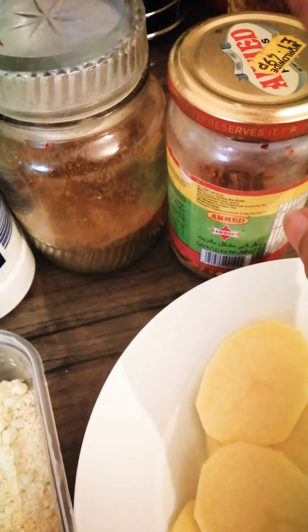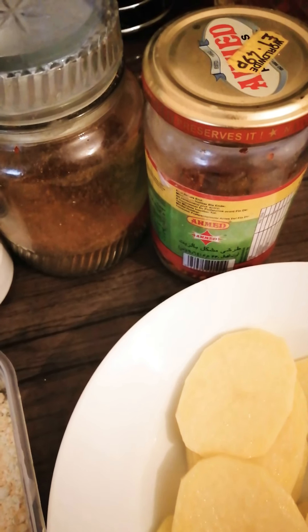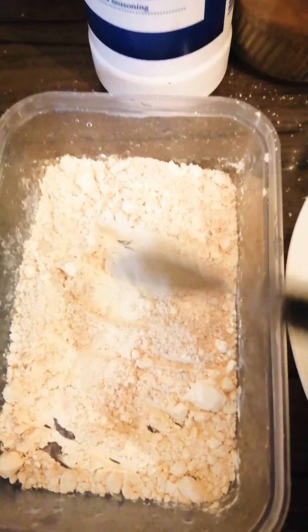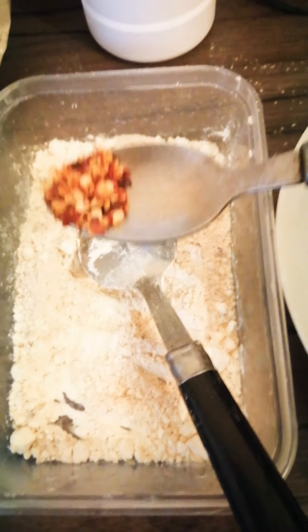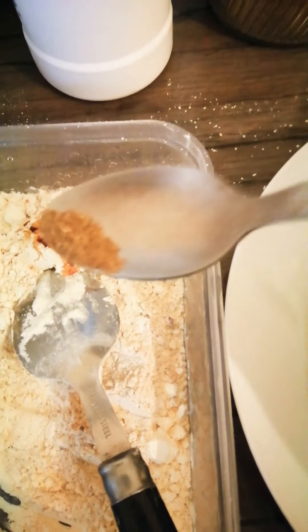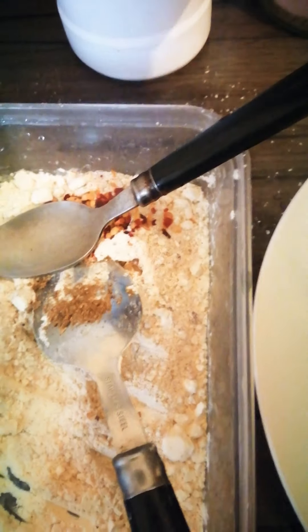We need salt to taste, dry crushed coriander seeds, and a little bit of red crushed chili. We're adding the peri peri chicken mix, then about a quarter teaspoon of crushed chili powder, a quarter teaspoon of dry cumin powder, and salt to taste.